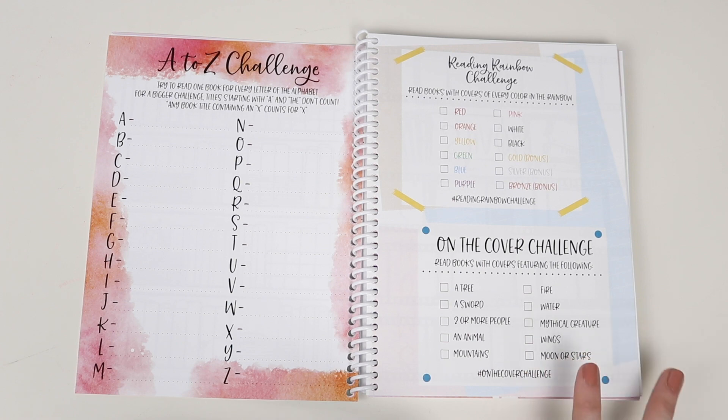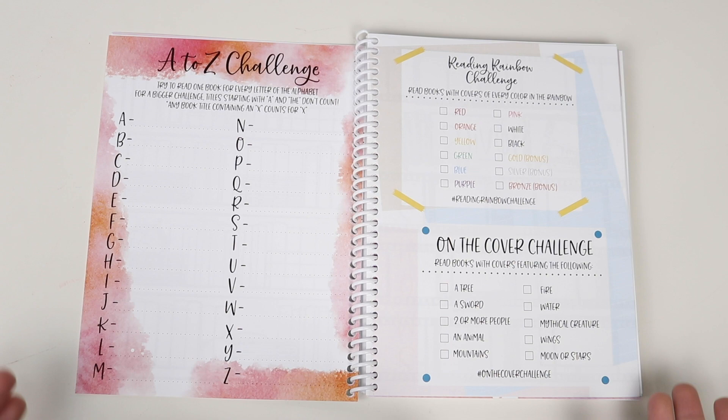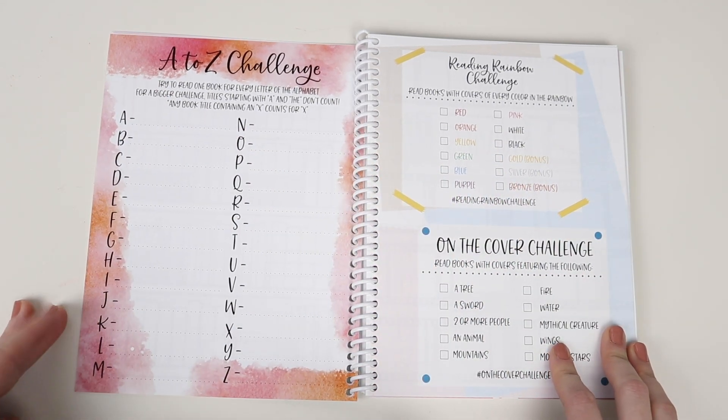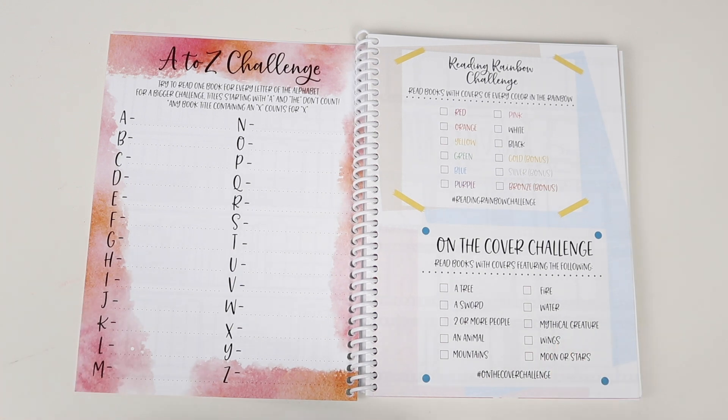You may notice that the big reading challenge isn't in this one, and that's because that challenge was made specifically with 2020 in mind, and because this is an undated journal I didn't feel like I could include a dated version. I will be releasing that challenge as maybe a printable, or I'll do something on my Instagram where you can still follow along with it.